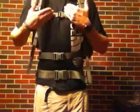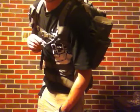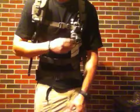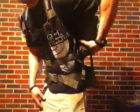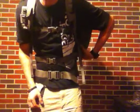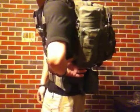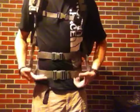Everything lines up on your body very well. Here's the hose to my three-liter hydration reservoir that's currently in the bag. On the right side I have my 32-ounce Nalgene, and over here I have a JetBoil cooking system with eating utensils and a few other things, plus extra fuel in this 12x5 bottle holder.